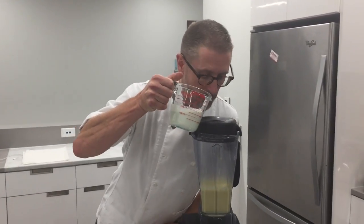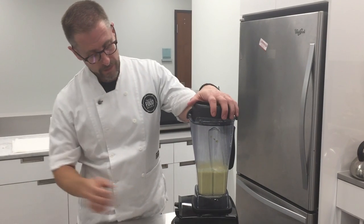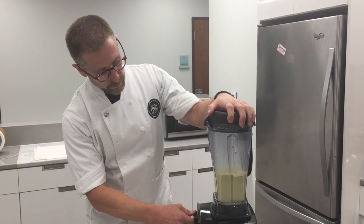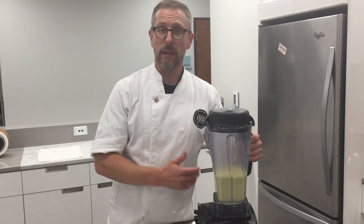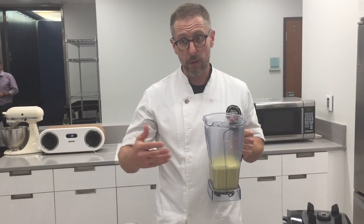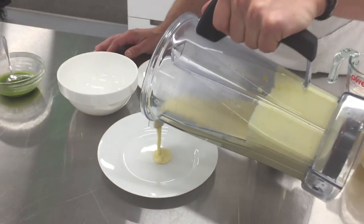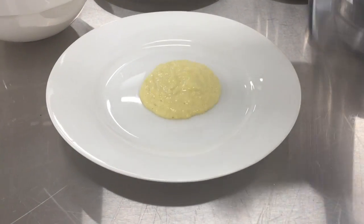I'm going to put a touch of heavy cream in there, just for even more richness. This has buzzed up into a nice corn puree that you can spoon onto your steak, onto your seafood, things of that nature. See how thick that is — almost looks like grits. You could even serve this in place of.